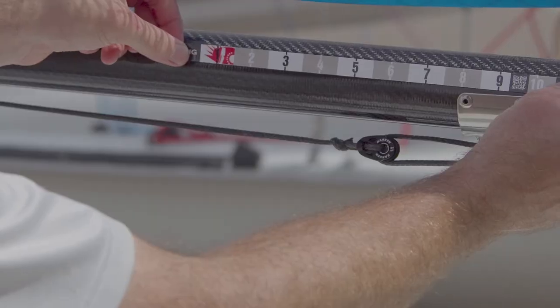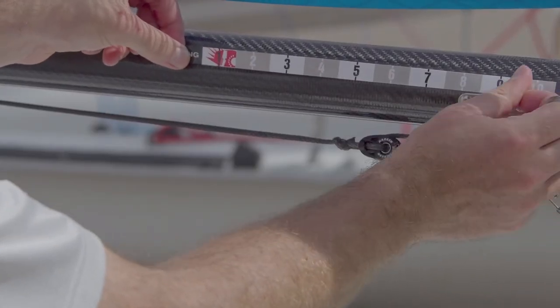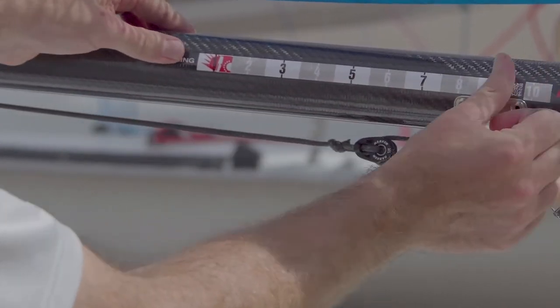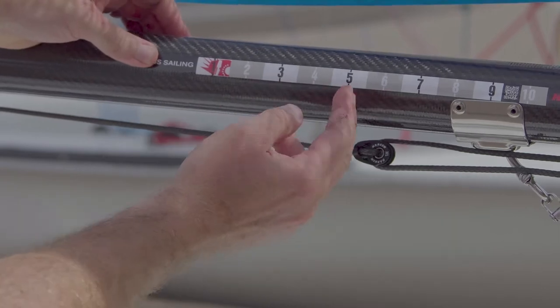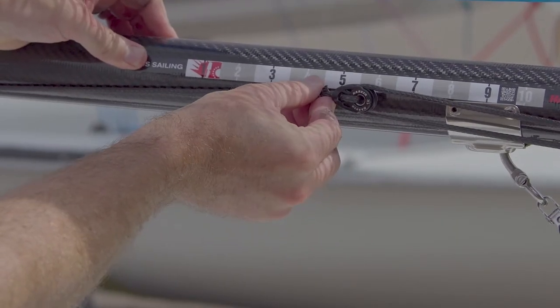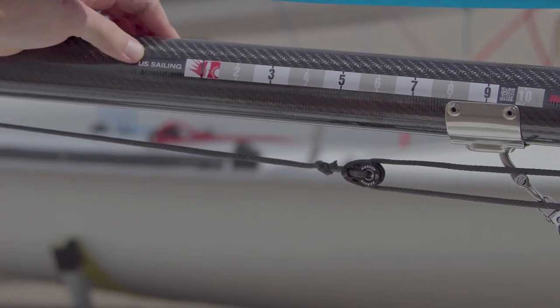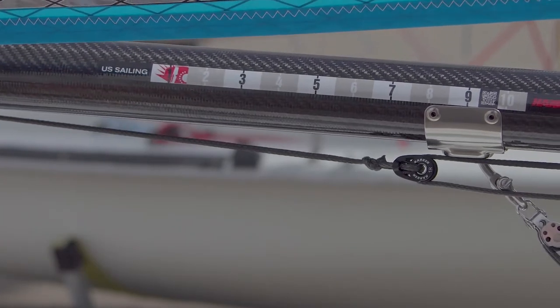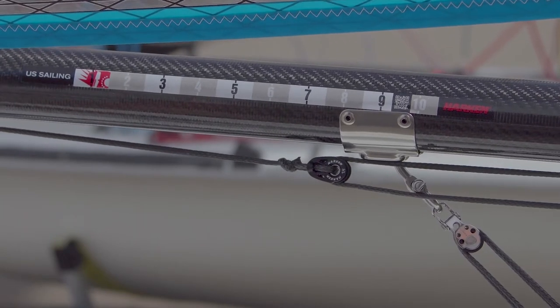I'm just going to set that up right along the side here. As you can see, the measurement decal now — the base of the block is roughly lined up with about the four and a half measurement marking. If the breeze comes on or we want to depower, we can pull the block on harder and tighten up that setting. So now we're closer to six.